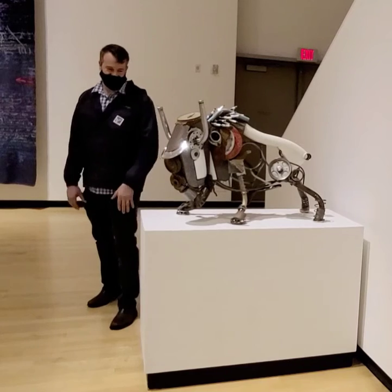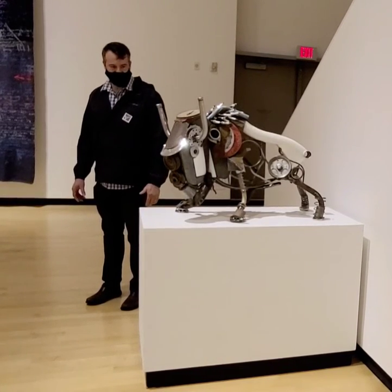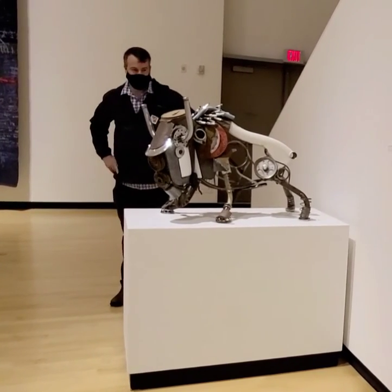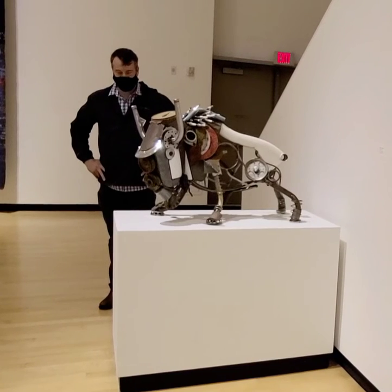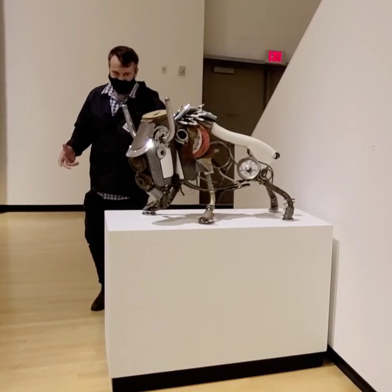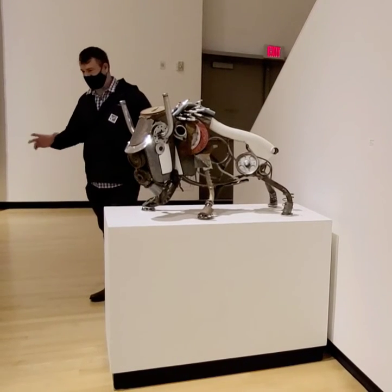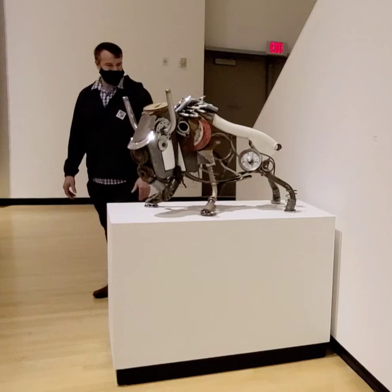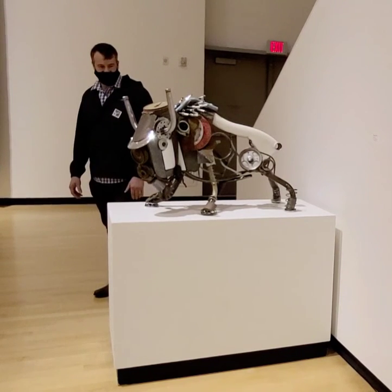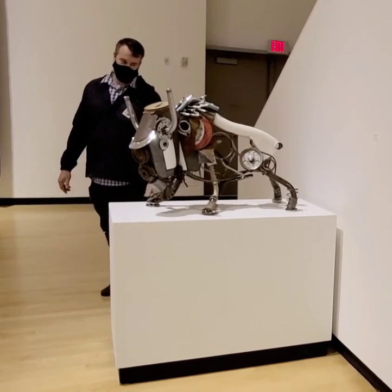He started to develop a little bit of character and I just kind of went with it. The nice thing about this piece is I can recognize almost every item I put onto it. I remember actually either getting it donated to me or garbage-picking it myself — which a lot of my work just kind of goes in a pile and I forget about it. But I remember distinctly a lot of these pieces.